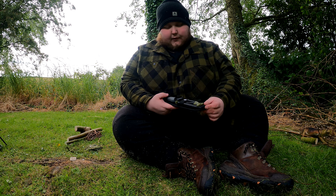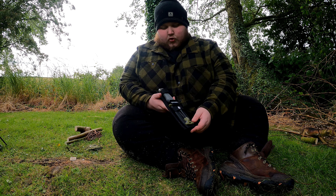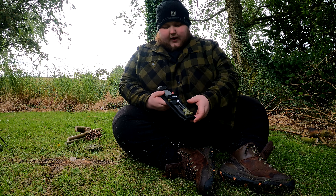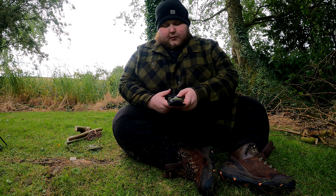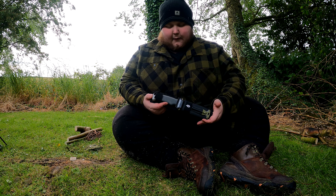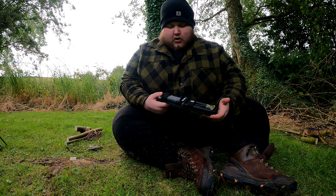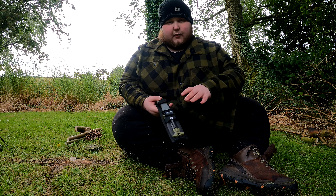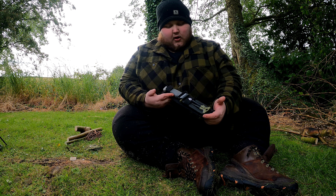Hey guys, welcome. Today from Off-Target Survival and Prepping I'm going to be doing a review on the Gerber Ultimate Fixed Blade. Some people call this the ultimate survival knife or the Gerber survival knife — it's got a few different names — but I'm going to refer to it as the Gerber Ultimate Fixed Blade. This is a fairly decent bit of kit that I have tested out a few times, but today I'm going to be doing a full review on it. There is a first impressions video on my channel — I'll put a link to that in the description below if you want to see all the details in more detail, but here's a quick overview.